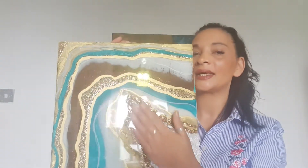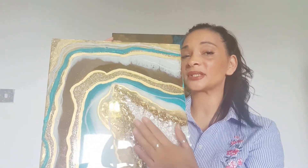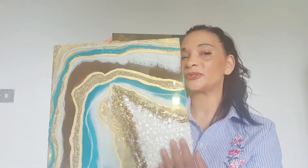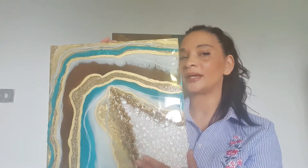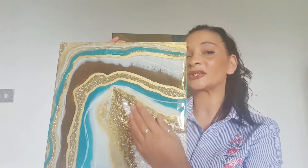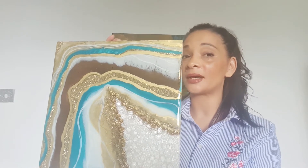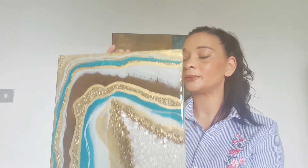We can also put crushed dried preserved breast milk in here for you, if that's an option. We actually take a video of us adding the breast milk because once it goes in you can't see it too well, so we take a little video and send that to you of your breast milk going in.